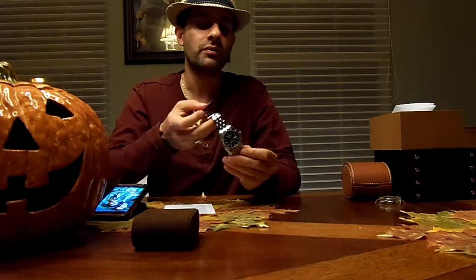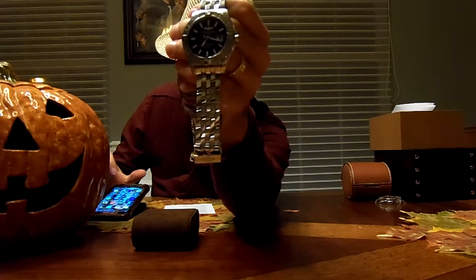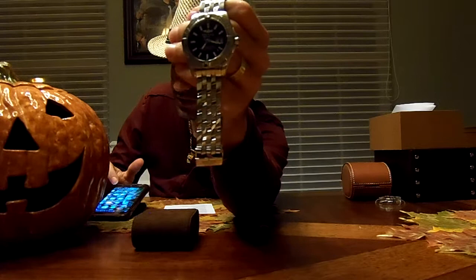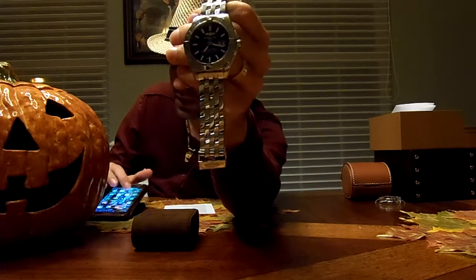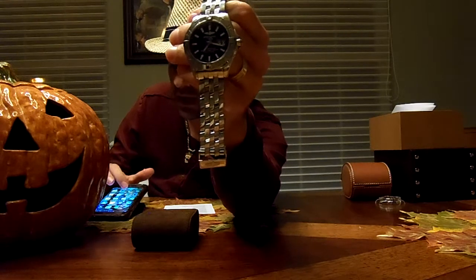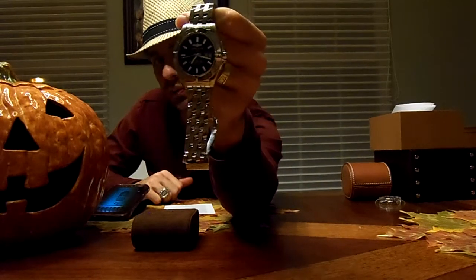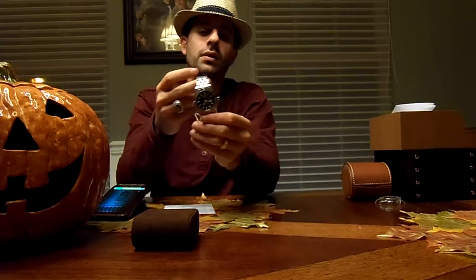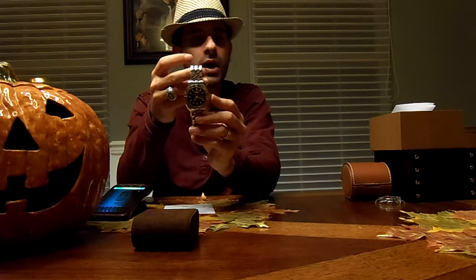Another feature of this piece I think is unique is the big date display. A lot of these watches have a date that's kind of small, especially Breitling models. I also have this on my Ulysses Nardin and have really loved the big date ever since. It is one of my favorite features in watches. It does have a very nice feel to it. The screw-down crown has no problem unscrewing and tightening up, so there is no issue there either.